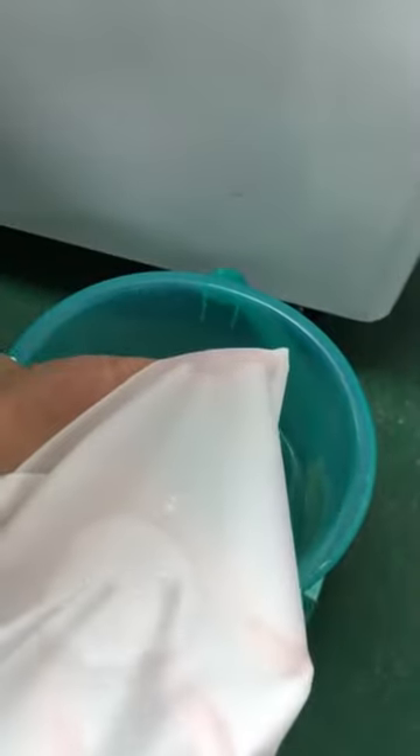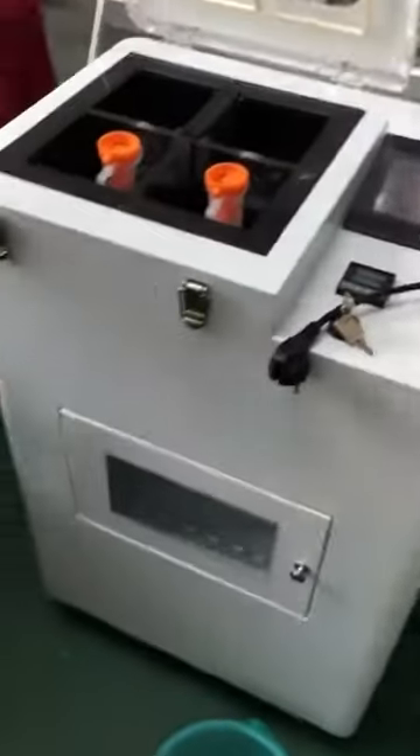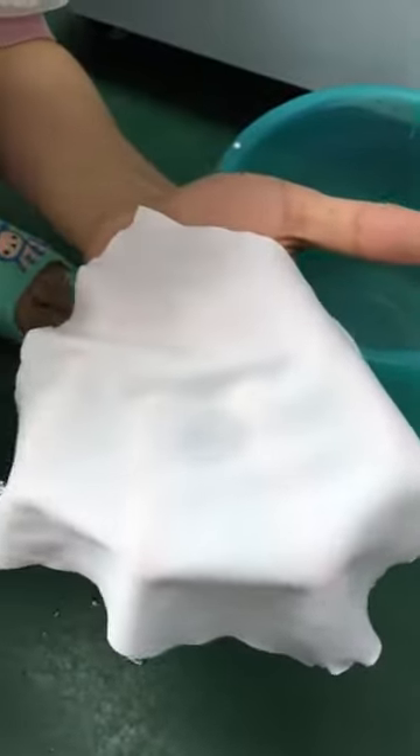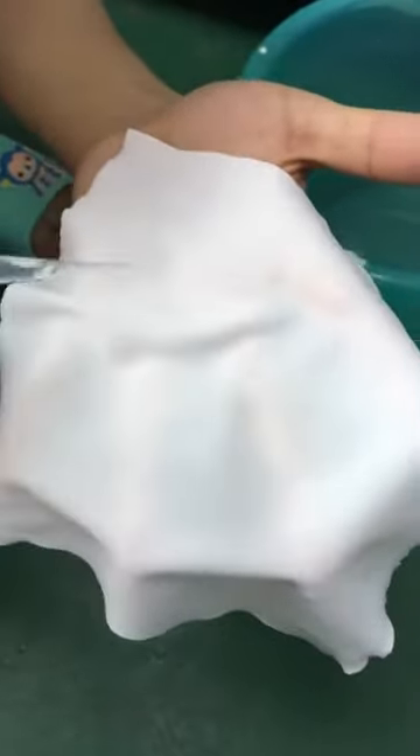When you drop a drop of water, it will be like this. And then you can see that with the cloth without nanoliquid, when you drop the water it will go directly into the cloth.